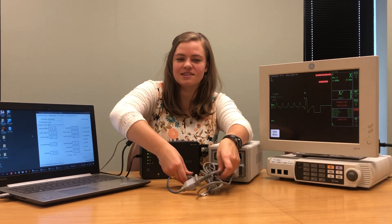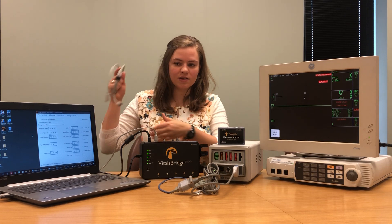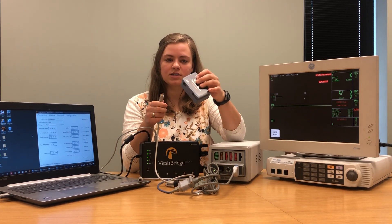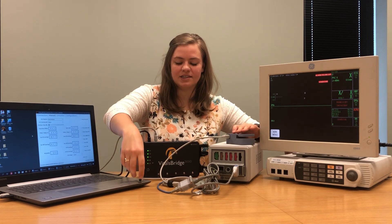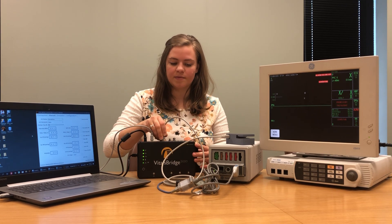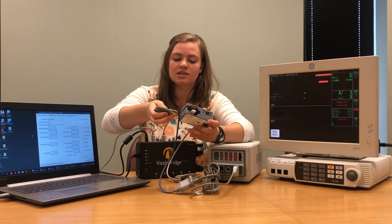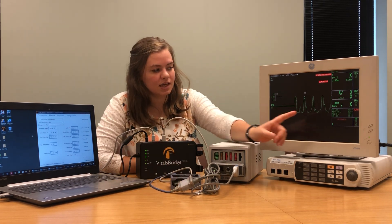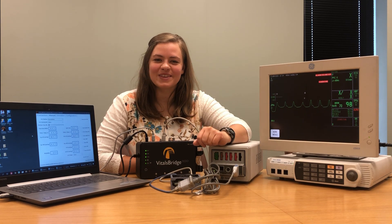We know that everything is working well there, so we're going to set this aside and pull out the oximeter adapter which came included with our VitalsBridge. It should have included a gray box as well as a cable that has two matching ends. Plug one end of this cable into the oximeter adapter box where it says SPO2 port VitalsBridge. Once you have that plugged in, plug the other end into where it says SPO2 on your VitalsBridge. Then take the finger probe you've already verified works and slide it onto the white finger of the SPO2 oximeter adapter. Once it's in place you should begin to see an SPO2 waveform, heart rate, and saturation level.